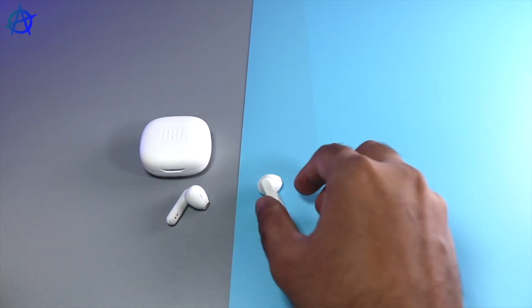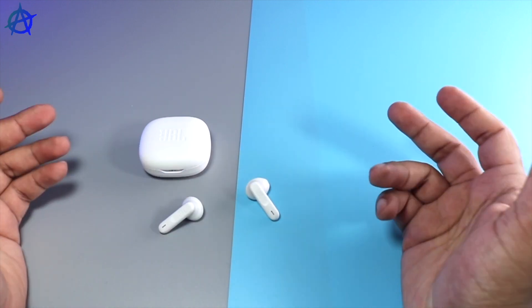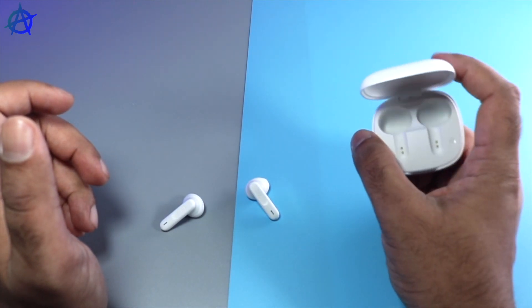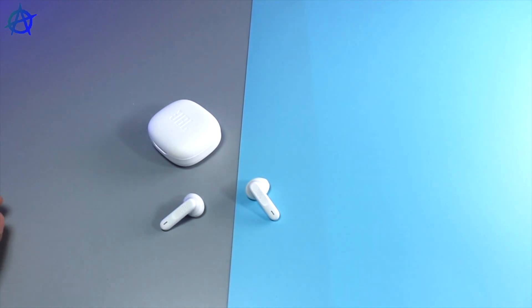I really like the fit of the earbud — it feels pretty much exactly like AirPods. I really like the comfort; it's much lighter than expected and you barely notice you even have the earbuds on. It's a very light fit and the audio is very clear. I tried the mic — really decent mic. I was quite surprised by the size of the case as well as the earbud. It's very comfortable and easy to carry. I enjoyed everything about it.